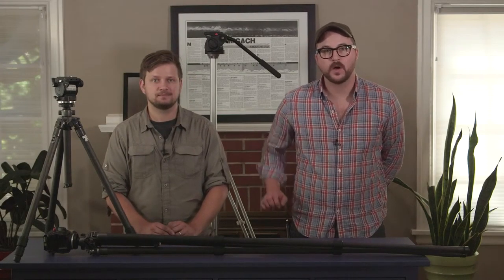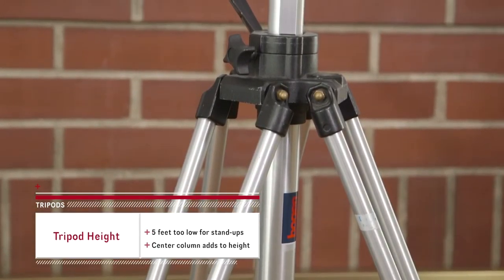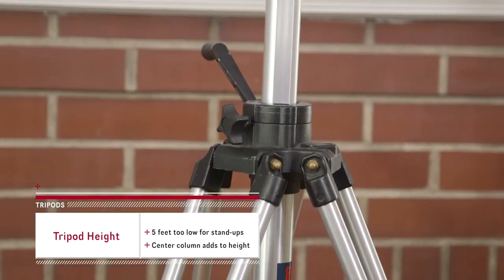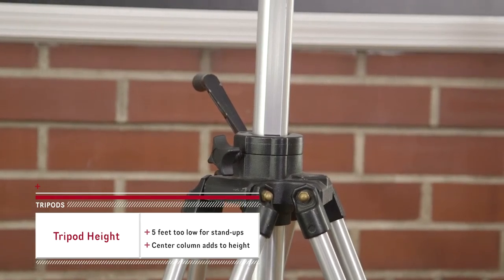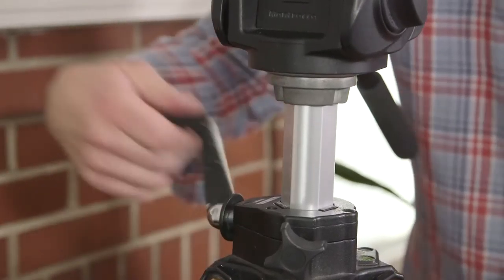Number three: how tall is it? You want your sticks to be as versatile as possible, but many models come in at scarcely over five feet. That means your interviews will be limited to having your subject sit down. And if selfie culture has taught us one thing, nobody looks good from down here. We look for a tripod with a center column to help with that.